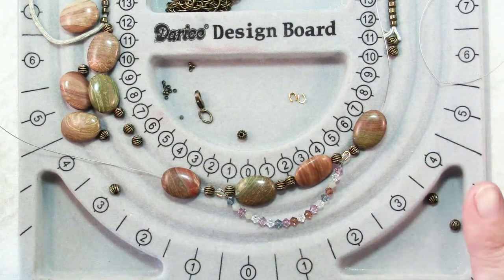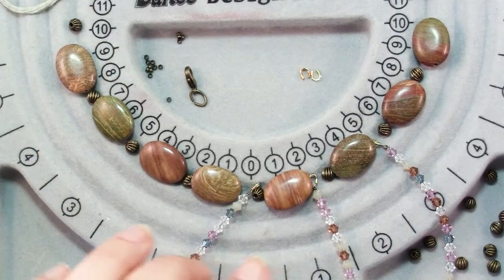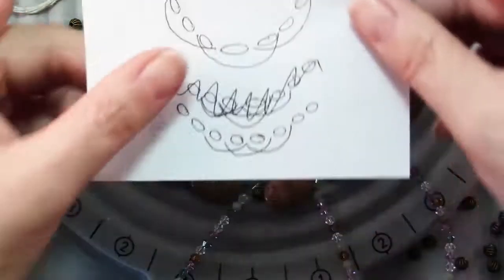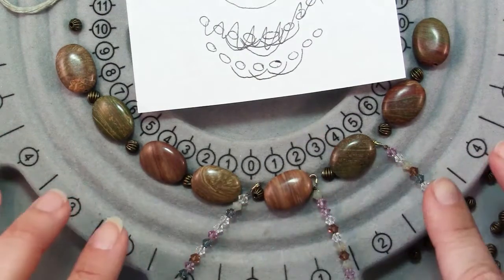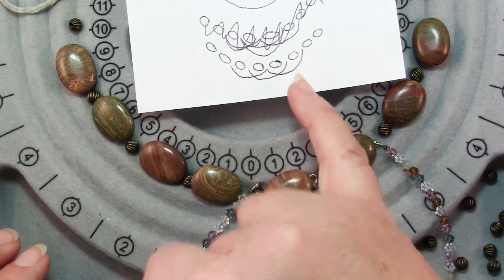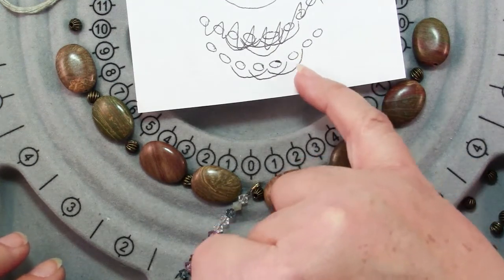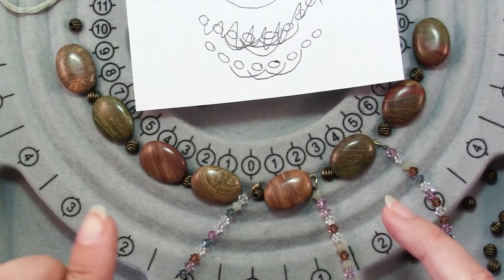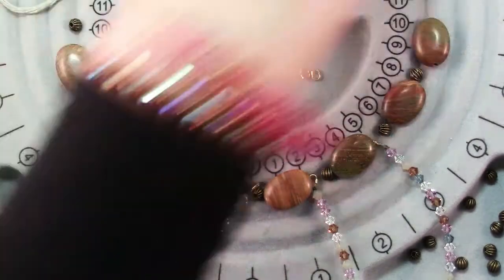I'm going to get my necklace laid out and ready to string. Here I have my jasper beads, the spacers, and my scallop strands all laid out using my sketch. I have my eight jasper beads with a spacer between each one, and you can see the first scallop strand starts after the second jasper bead, then one after that, and one after that, following the chart to finish the stringing.